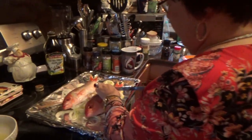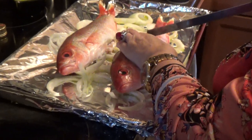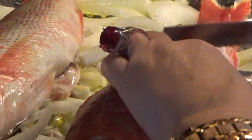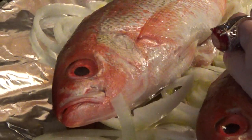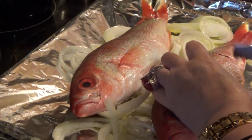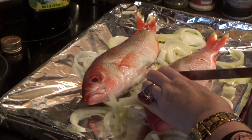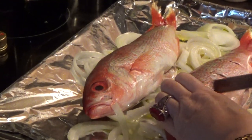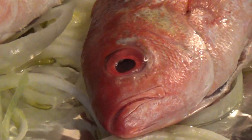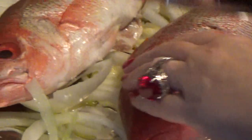The first thing you got to do is cut the red snapper — put some slits in it. I could do it with this knife but I don't think it's any good. Just a couple of slits, another one. This helps it bake better.